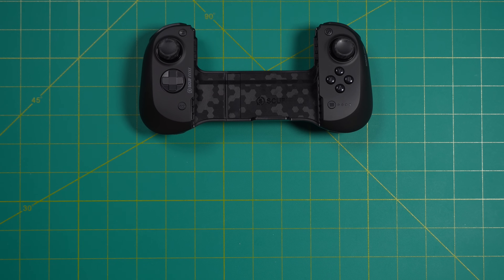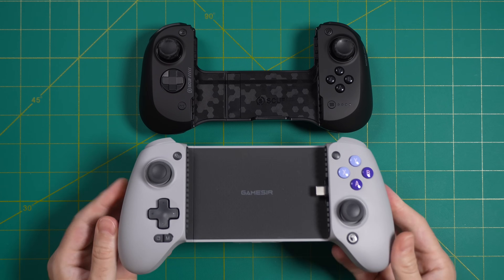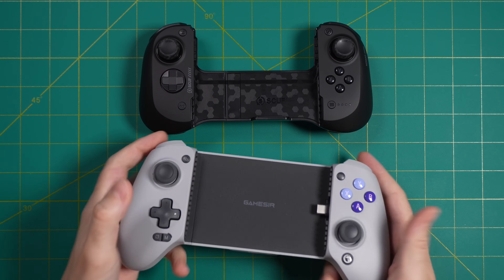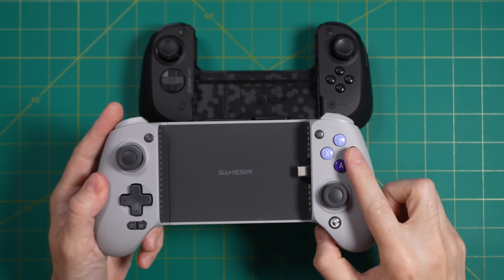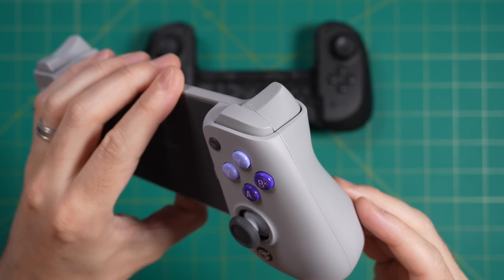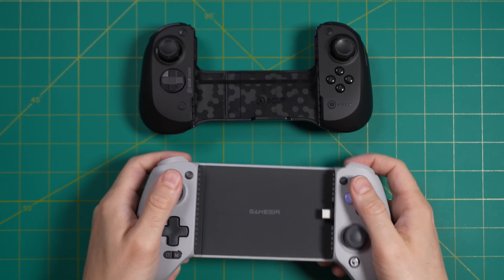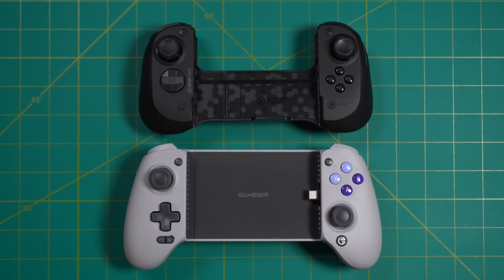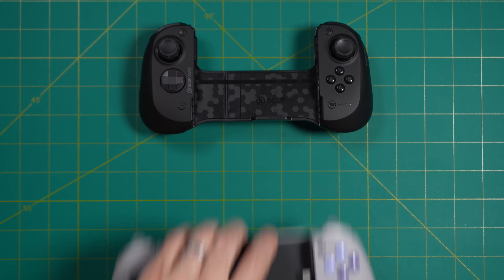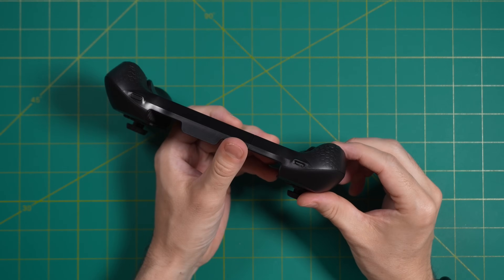Another controller with a similar ethos is the Gamesir G8 Galileo — one of my favorites in this space. It feels super roomy, like an Xbox controller split in half, and comes in at a good price of $80 versus the Nomad's $99. However, it is quite a bit larger, like holding a Steam Deck versus something smaller like an ROG Ally. And when directly comparing, the Gamesir feels quite a bit more cheap than the premium feel of the Scuf Nomad. To wrap it up, the Nomad is not a small form factor controller, but not an exceptionally large one either — they found a good balance.